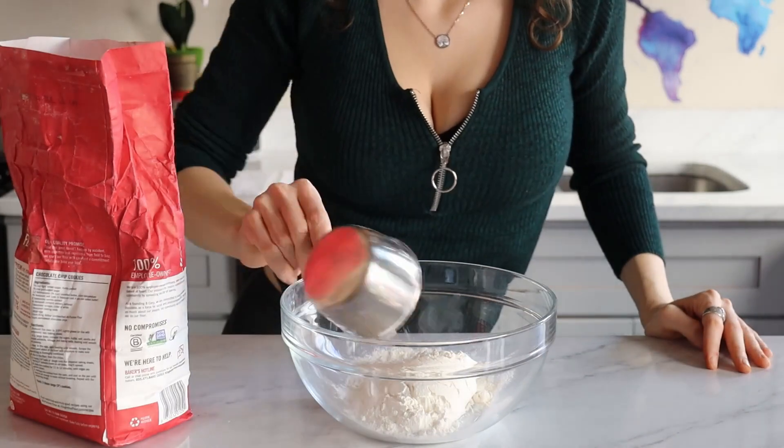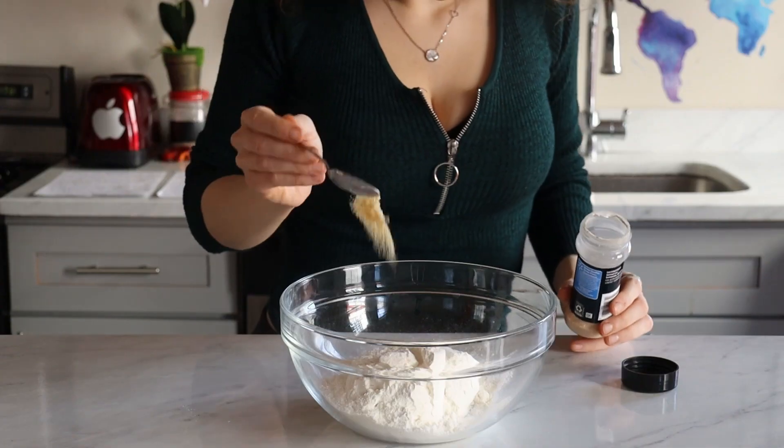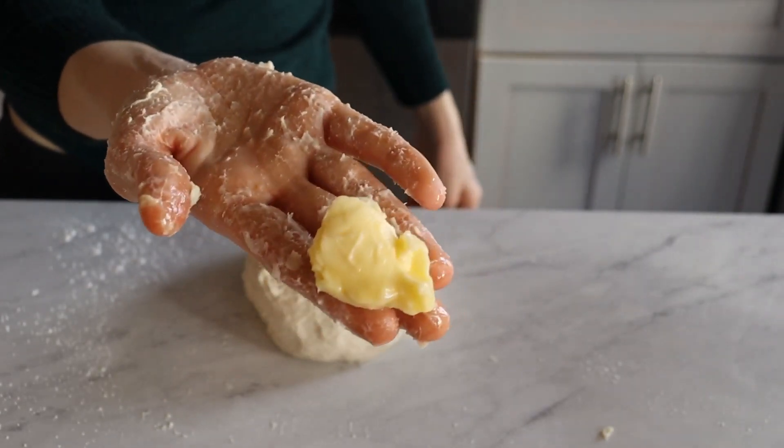In a bowl, add some all-purpose flour, salt, sugar, some yeast dissolved in some fat-free, gluten-free, salt-free, oil-free, taste-free celebrity water. Also, a pinch of garlic powder goes in, and a bit of French Vaseline, also known as butter.